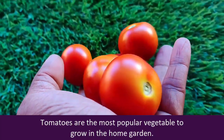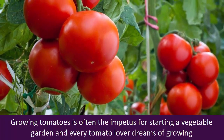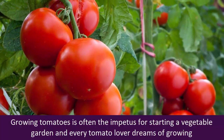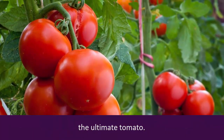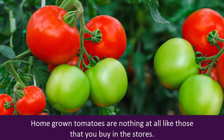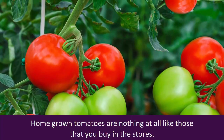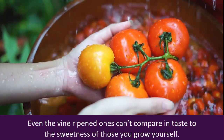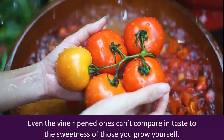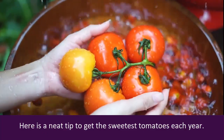Tomatoes are the most popular vegetable to grow in the home garden. Growing tomatoes is often the impetus for starting a vegetable garden, and every tomato lover dreams of growing the ultimate tomato. Home grown tomatoes are nothing at all like those that you buy in the stores. Even the vine ripened ones can't compare in taste to the sweetness of those you grow yourself. Here is a neat tip to get the sweetest tomatoes each year: use baking soda.